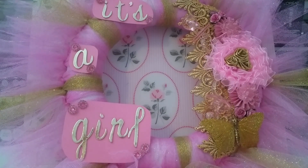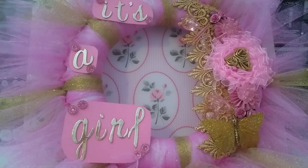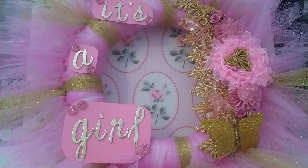Hey guys, hope you're all doing good. I'm here today because I'd like to share with you a design team project for Craft Supplies 4U. It is also a project I made for the baby shower I'm working on. I took some really cute ideas on Pinterest and decided I would try and make one for the baby shower, and this is what I came up with.